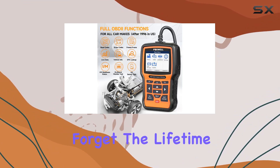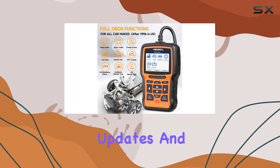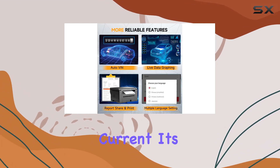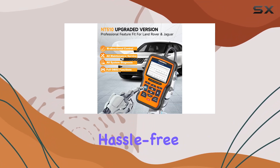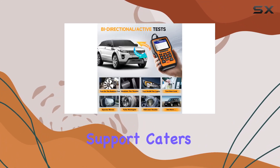Don't forget the lifetime free software updates and a one-year warranty, ensuring your scanner stays current. It's a plug-and-play device, making the update process hassle-free. The multi-language support caters to an international audience.